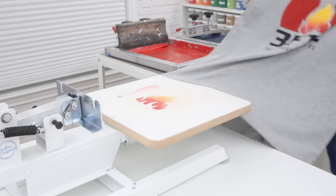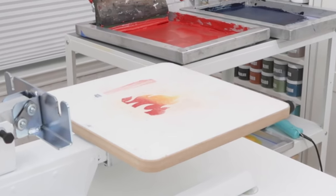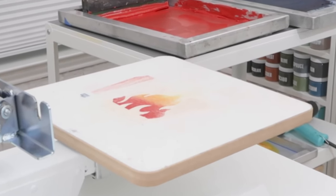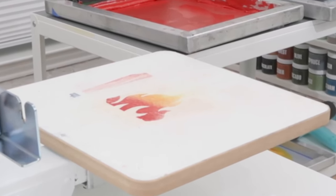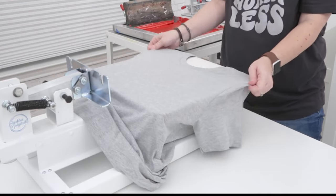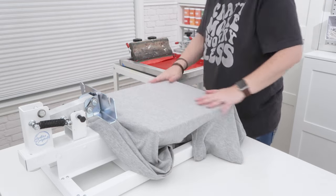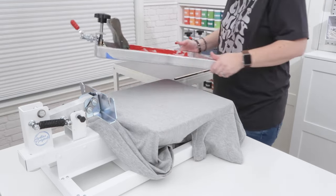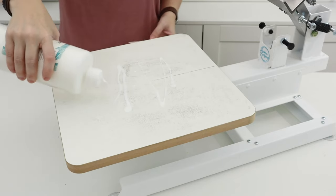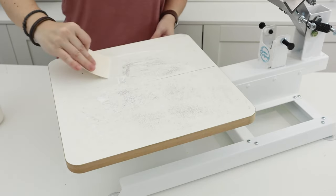As we screen print shirts, the fibers from the shirts are going to begin to build up on the platen. You may even notice that some ink has seeped through the shirts onto the platen. You can continue printing as long as the adhesive is still sticky. When you lose stickiness, your shirts will start to move around and cause your print to have a ghosting effect. So before this happens, as soon as you notice that it's not sticking as well, you can add more tack directly on top of your palette.